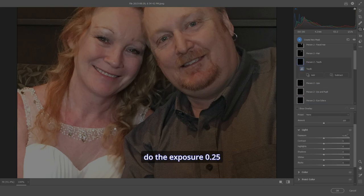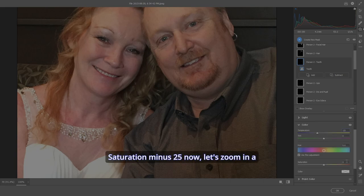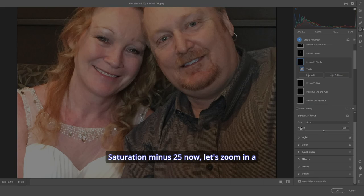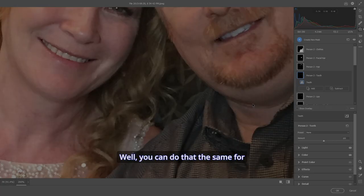The next thing I want to correct is my teeth using my '25 method': exposure 0.25, highlights minus 25, shadows 25. Then go to Color — temperature on the blue side minus 25, and saturation minus 25. Let's zoom in and check it out: before, after — teeth are looking great. You can do the same for anyone in the picture.